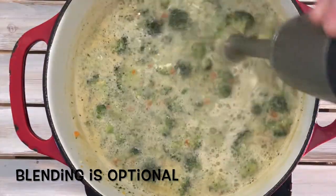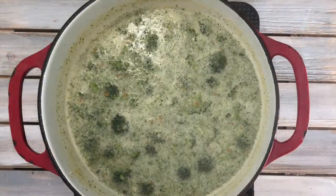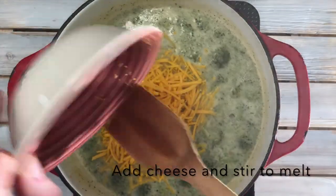I decided to blend the soup because it makes it creamier. But if you don't have a blender, don't worry about it — it will still be a good soup, just not as creamy.